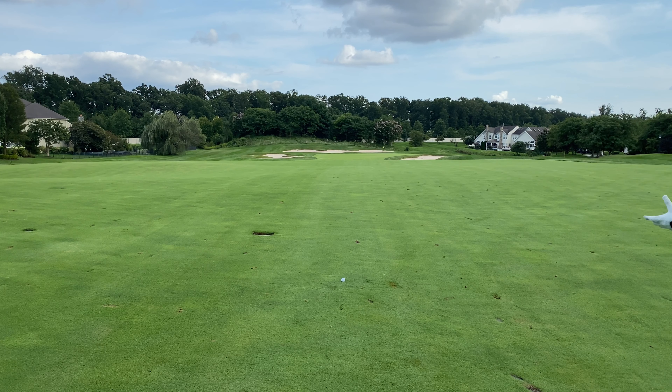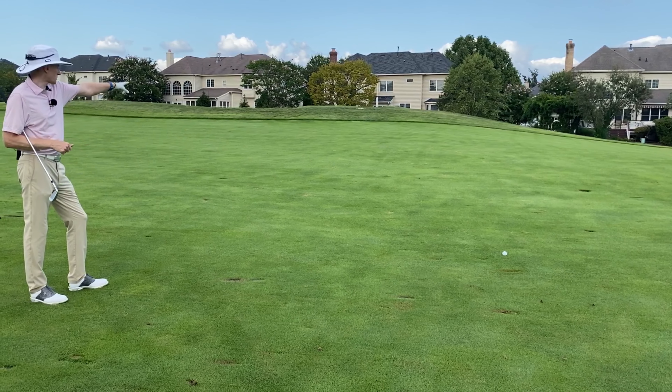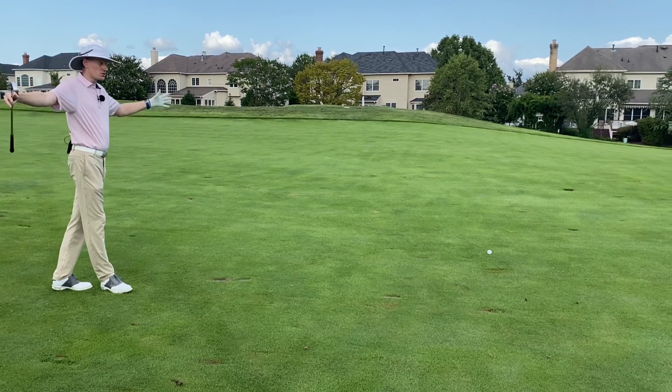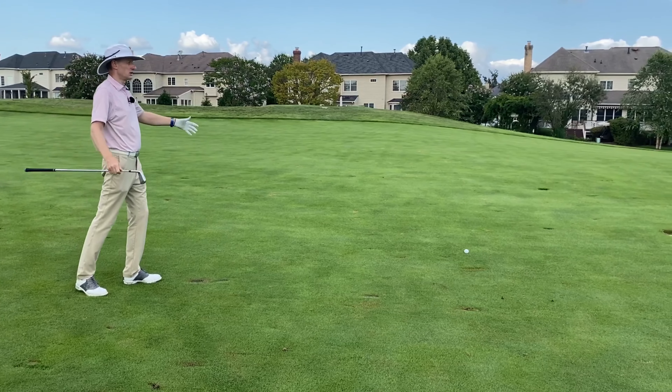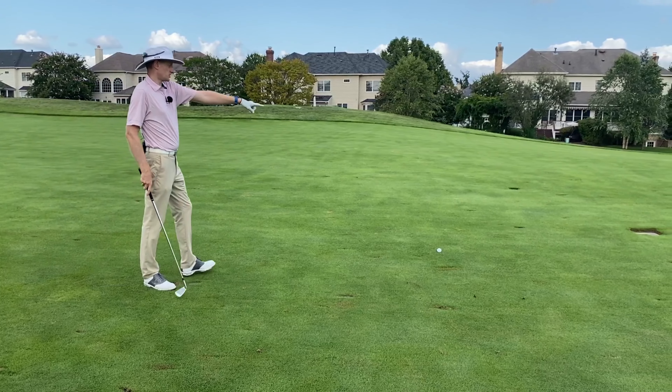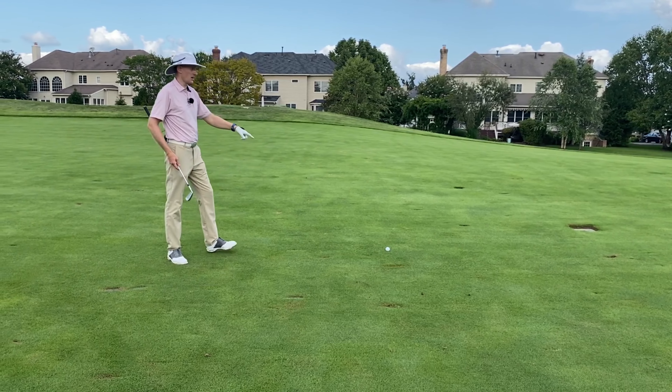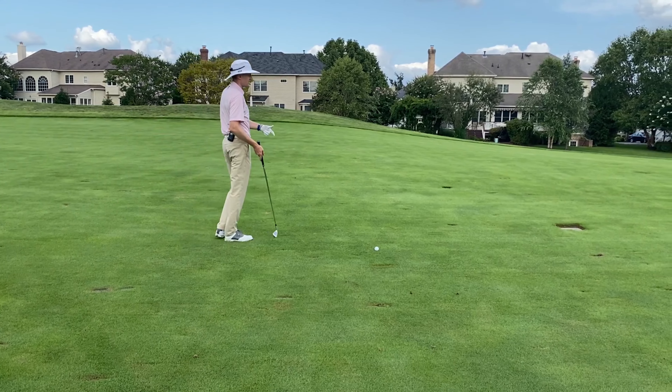It's a pretty straightforward hole, 440 off the tee. I've got 20 plus yards of fairway on my left, 20 plus yards of fairway on my right — so a huge landing zone to come into. My confidence booster is that the 150 marker is right in front of me.